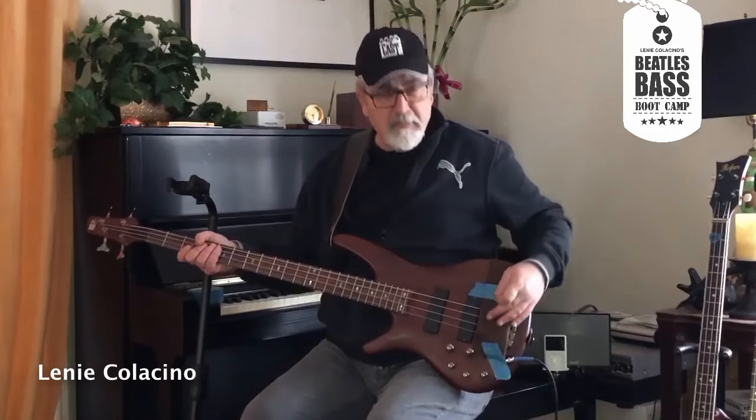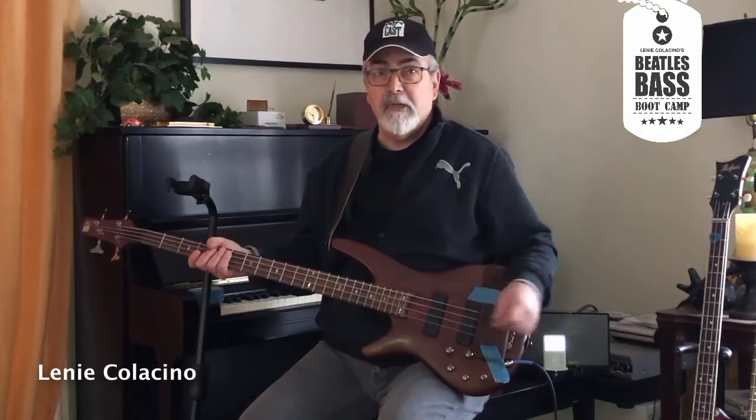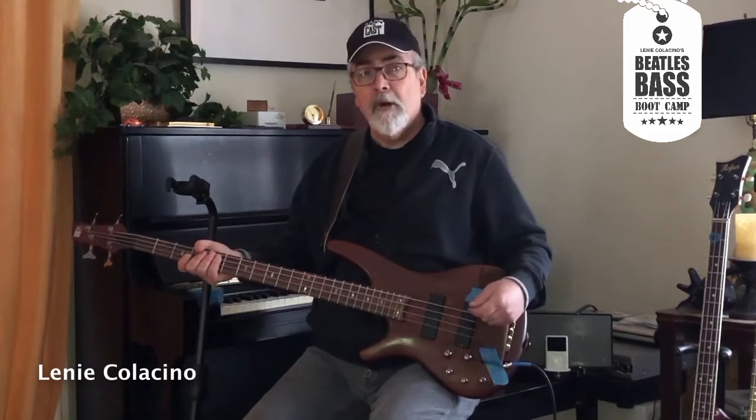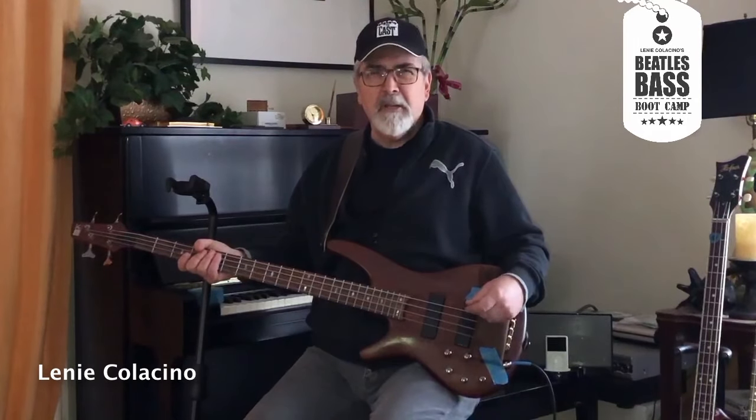What I've done is construct a very rudimentary and not very attractive mute here. You may have more room on your bass, be it a Fender or any other variety of bass, but just a simple piece of felt. I've applied this crudely made mute to the guitar — usually between the bridge and the first pickup is where it is most effective. By doing this, I have put the felt over the strings to mute the sound, that is, make them less sustained. Now I'm going to play the same part I did on the Hofner on this bass, which has round-wound strings, but employing the mute to try and approximate the same sound.